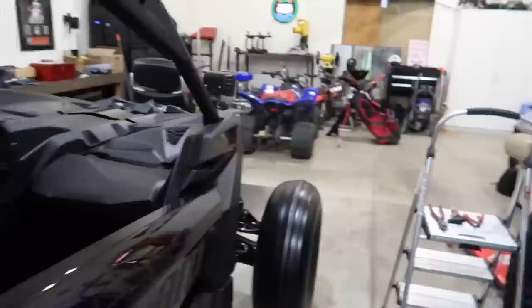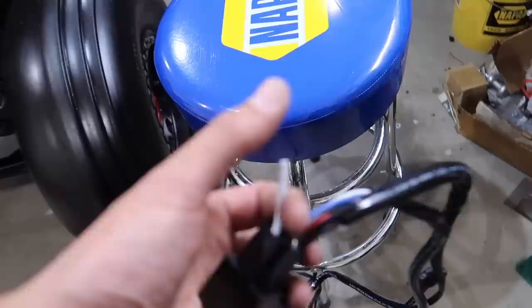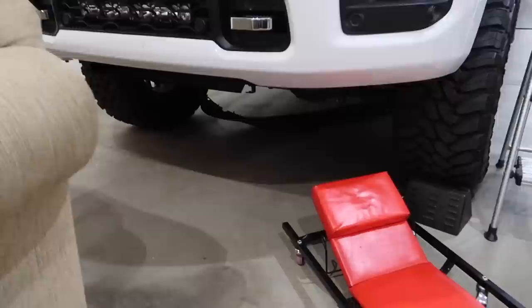Turn this light off — aux number 3 — BAM! We got light! What do you guys think? Damn, it's a bright bar — let there be light! That's it, guys, it's really that easy. The ground wire I mentioned earlier — you don't actually need it, because all the aux switches are already grounded. All you need is this one white wire; I cut the black wire off and got rid of it.